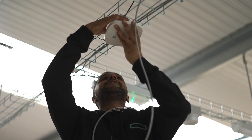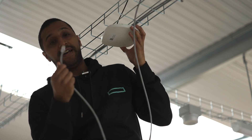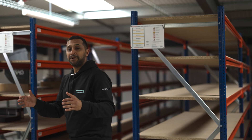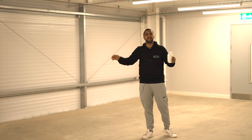Getting these installed is really easy and simple — you just click the bracket in, you'll hear it click, and then you go ahead and take your network cable and plug it in. In this area we have a large space to cover, however in this specific scenario we need to cover the main open area as that's where the devices are going to be used.